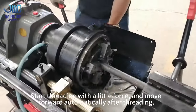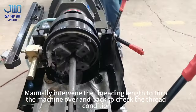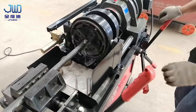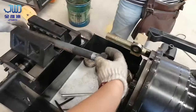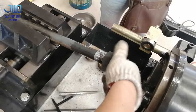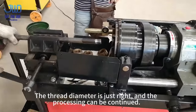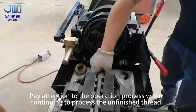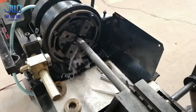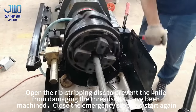Start threading with little force; the machine moves forward automatically after threading. Manually intervene by turning left to check the thread condition. The thread diameter is just right and processing can be continued. When continuing to process unfinished thread, press the emergency stop to start work and open the rib stripping disc to prevent the knife from damaging already machined threads.